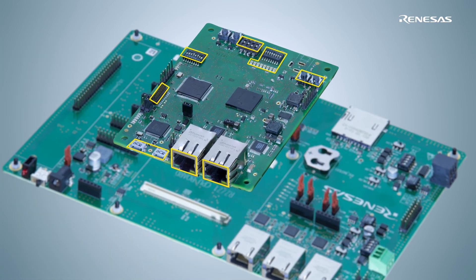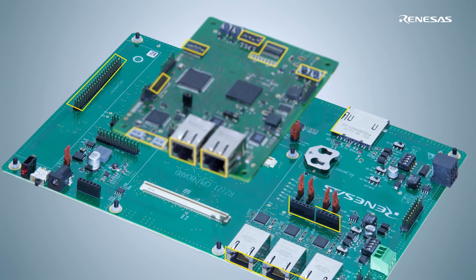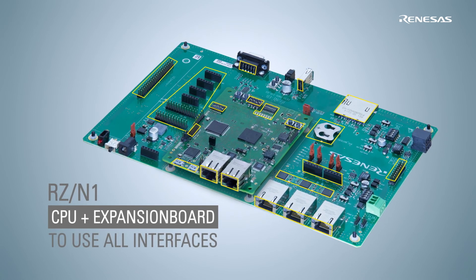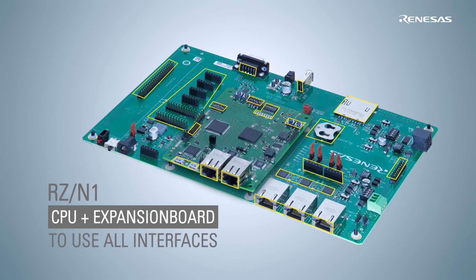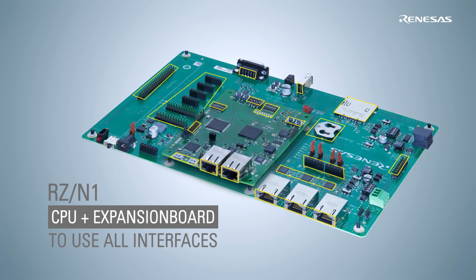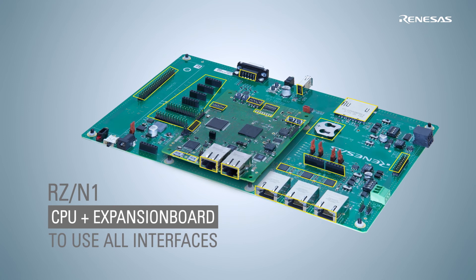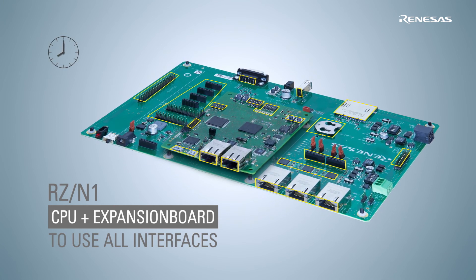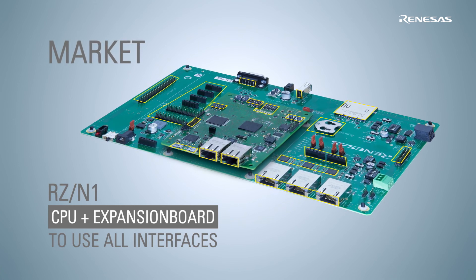When using the optional RZN1 expansion board, you can extend the hardware to the full functionality of all available interfaces for your software and hardware development. With this solution kit, the board and the RZN1 device documentation, we ensure a fast time to market for a new industrial communication product.